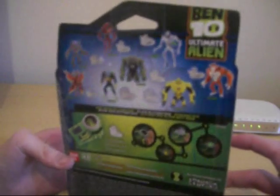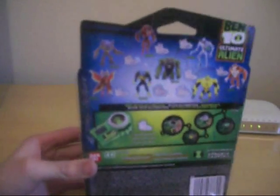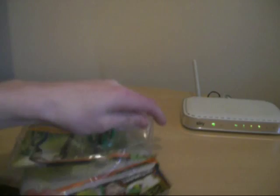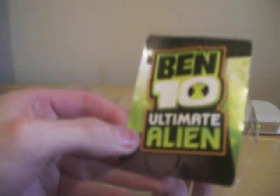I'll look at the figure inside. We have the thing here, you can see — Ben 10 Ultimate Alien, that's what you're going to get. Nothing special. Put that back in there, out of the way. And we've got Ben — put that to the side.